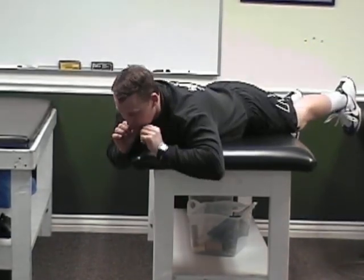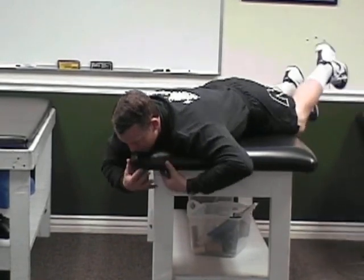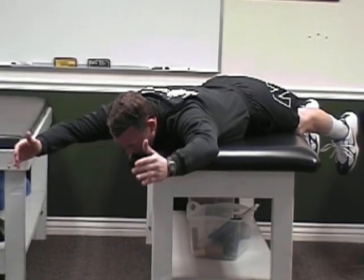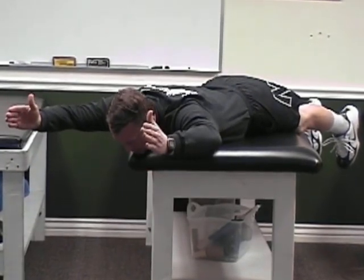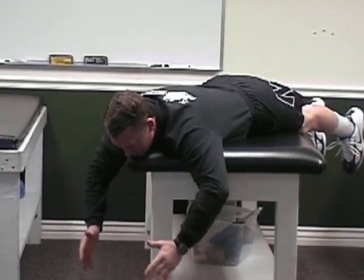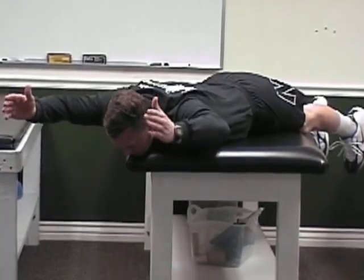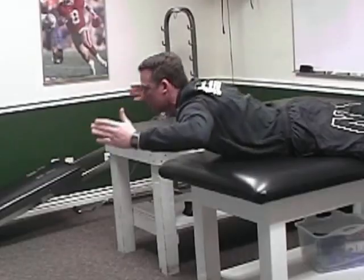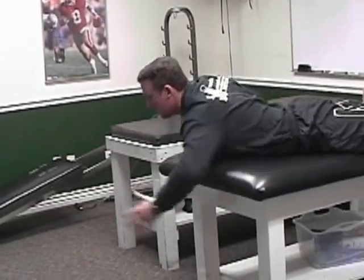First we're going to go thumbs up. It's very important that you let your chin rest on the corner of the bed or the coffee table, and then while it's resting bring your thumbs up, and when you get to the top, pinch between your shoulder blades and hold it for a two count. Let it down slow. Reach up, hold it for a two count, let it down slow. Remember, don't start arching your back and lifting your legs.